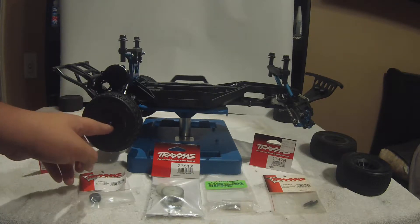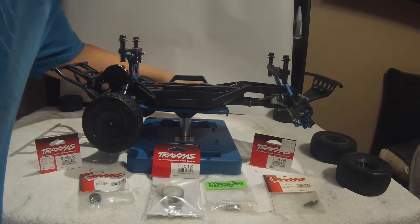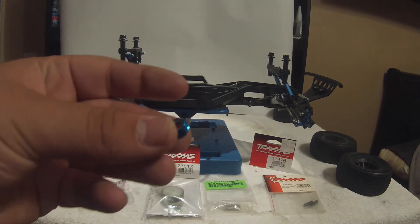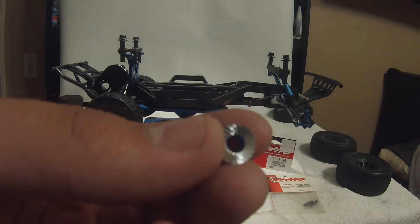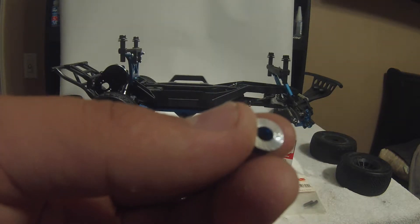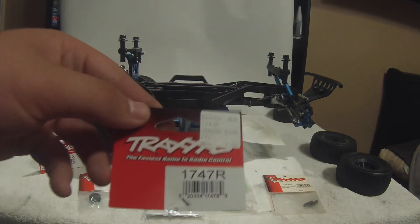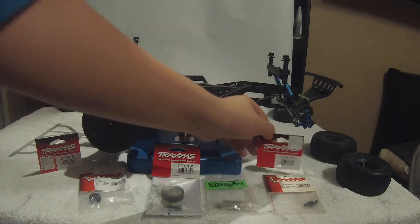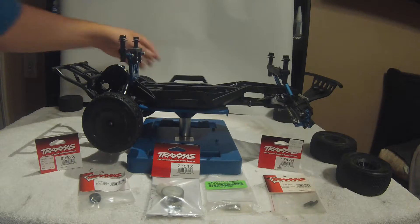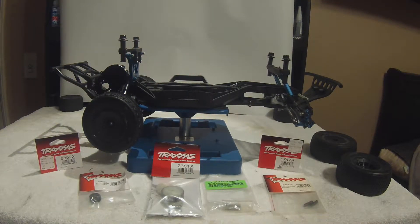Second thing is the Traxxas aluminum wheel nuts — I have one to show you right here. Just a nice blue aluminum wheel nut with a serrated back to really hook onto those wheels well. Part number on that is 1747R. I believe those are $7.50, a little more than you'd expect for wheel nuts, but they work well.